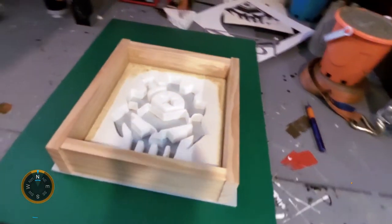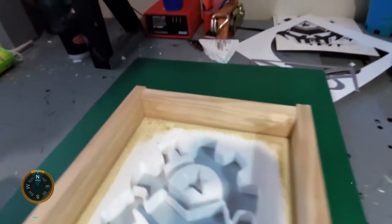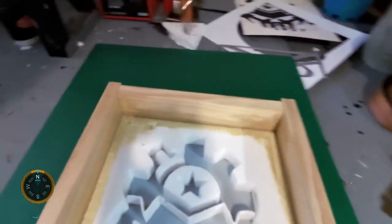I've now completed the boxing and filled in the edges with some nice filler, just to make sure that things come out nice and smooth.